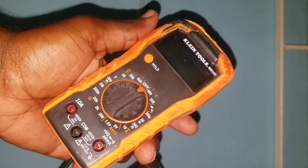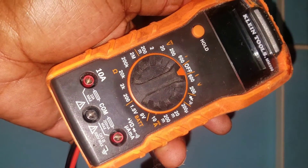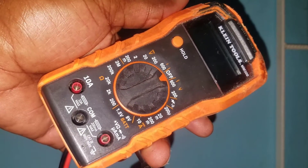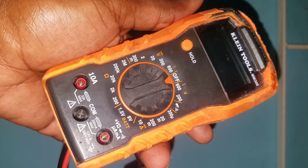What we'll be using to test the voltage is our multimeter right here. It is called a multimeter because it can be used to test multiple variables such as voltage, current,